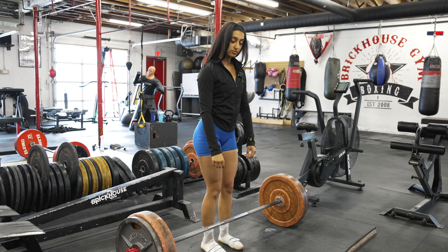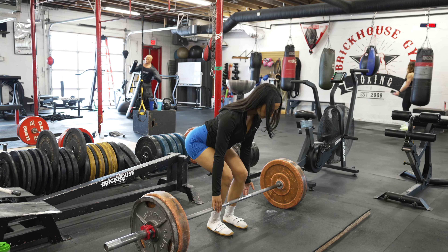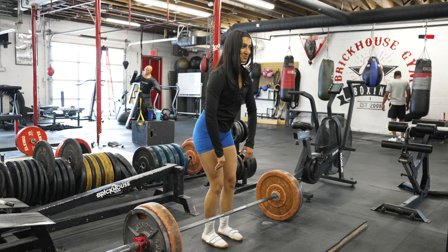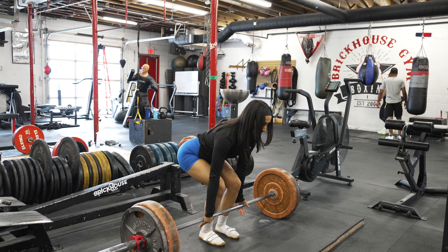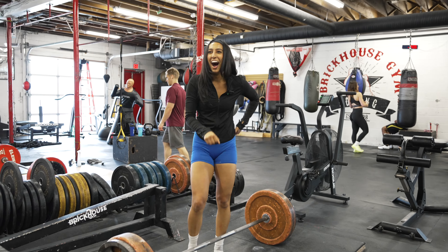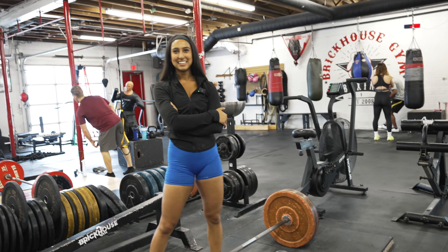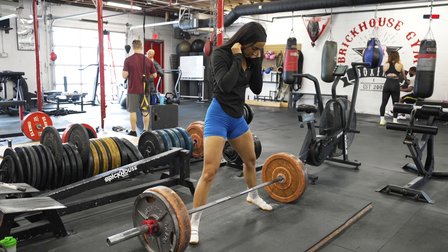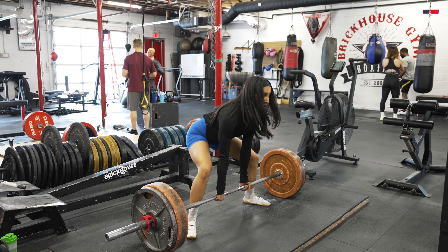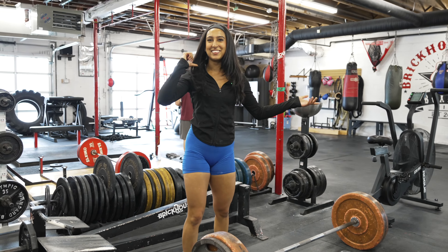Now Shaina is going to do a conventional deadlift with no belt so we can see the difference. She asks to try sumo again instead. She's already reaping the benefits of doing a sumo deadlift — she could do it easily without a belt. When she does it, it looks ridiculous — like a cheat code. It literally looks so fake how easy it is.